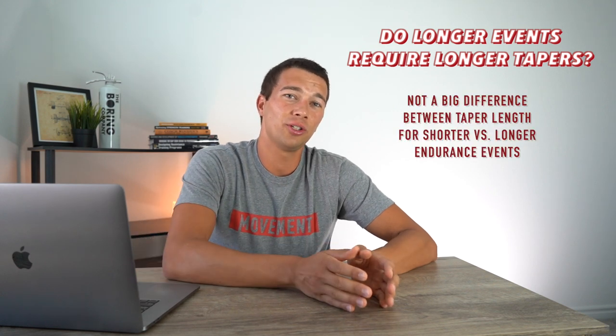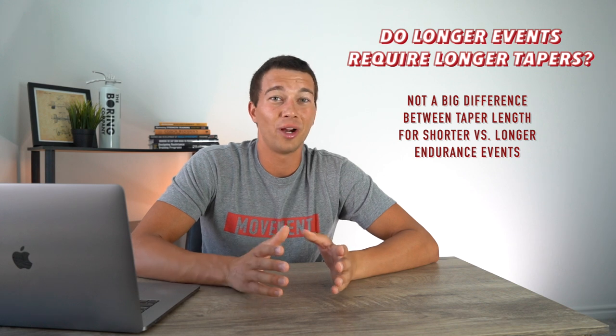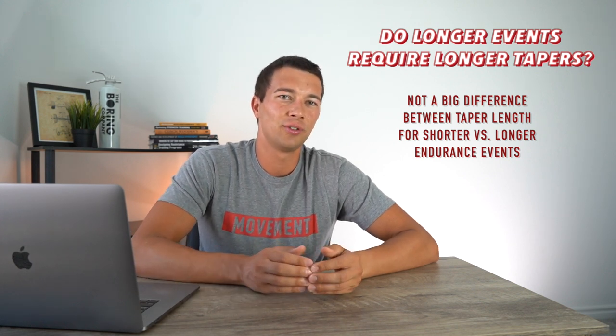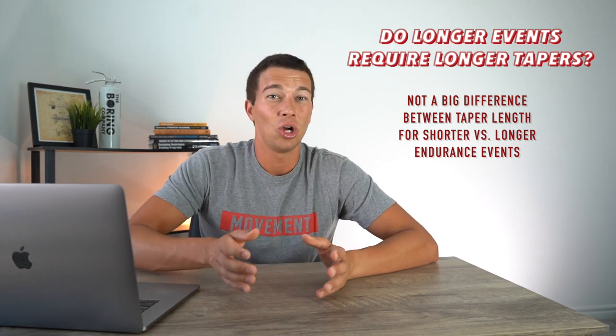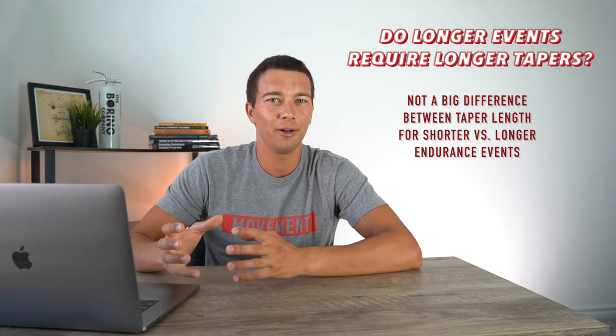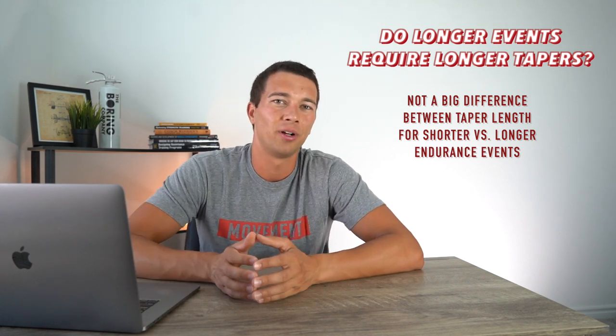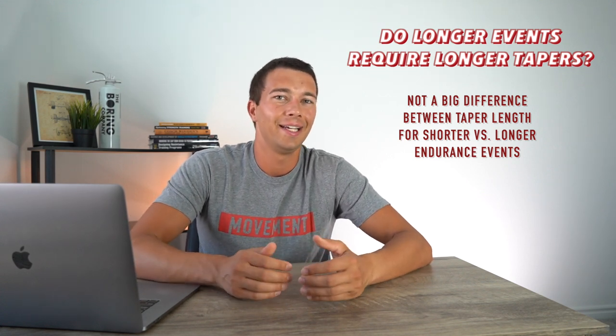Do longer events require longer tapers? For example, with Ironman Arizona 70.3 — about a five-hour endurance event — does that require a longer taper than a half marathon or a 10k? Surprisingly, the evidence says there's not much of a difference between tapering for a short endurance event and a long one. The two-week taper appears equally effective for a half Ironman, a full Ironman distance, or a 10k. However, individual fatigue matters — Ironman athletes tend to carry more fatigue from very high training volumes, and may need a slightly longer taper for that reason. Ultimately, it comes down to managing the individual's fatigue.